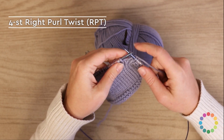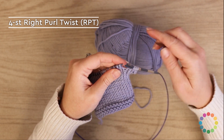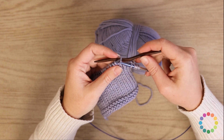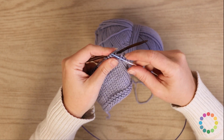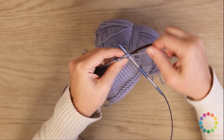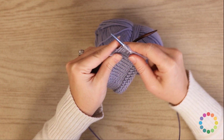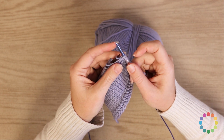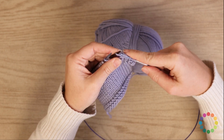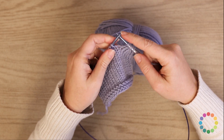For the four-stitch right purl twist, the first thing you're going to do is grab your cable needle, and then you are going to slip one stitch onto the cable needle like that, and then you're going to hold it to the back of your work. Then you will knit the next three stitches — one, two, three — and then you will come back to that stitch on your cable needle, move your yarn into the front, and purl that stitch. And that is the four-stitch RPT, or right purl twist.